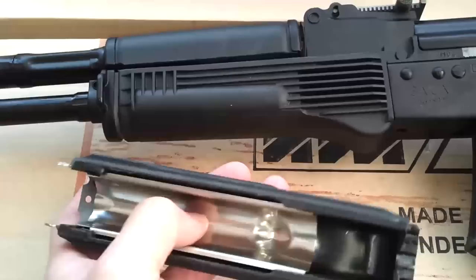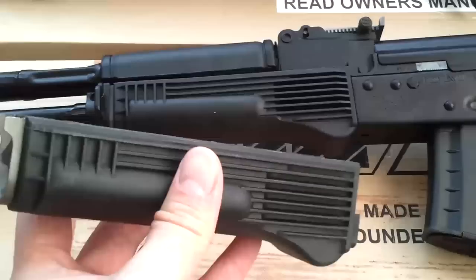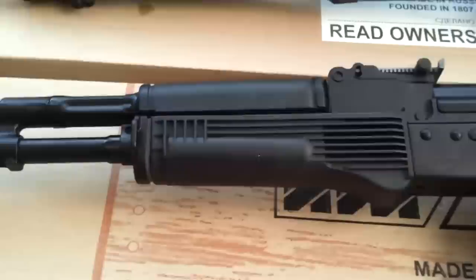I tried to pop this heat shield out and put it in the iZ340 but it won't fit because you have to cut some grooves. I might just swap it — it'll be easier. Unfortunately I modified this lower handguard to fit the Century M74 Bulgarian surplus, so it doesn't fit too well. That's too bad.